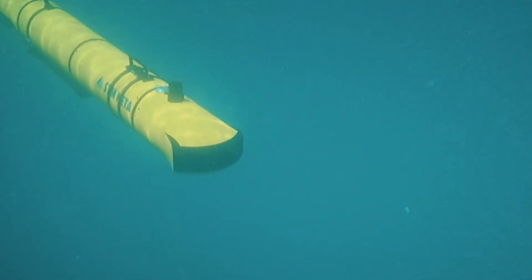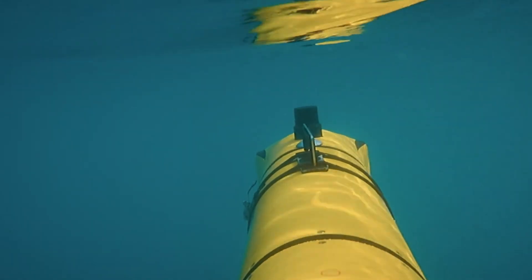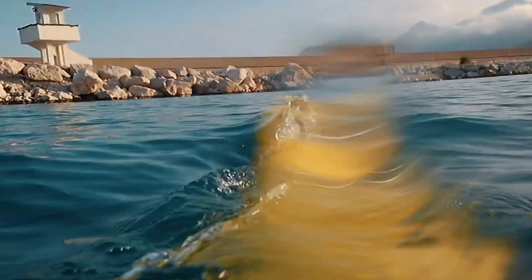Combining autonomy, reliability, and modular flexibility, the Nita 300 delivers a modern, multi-role solution for critical underwater operations.